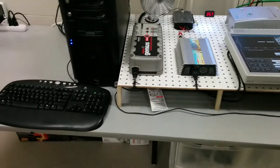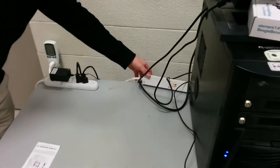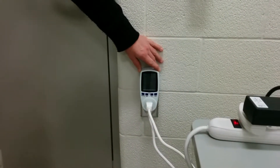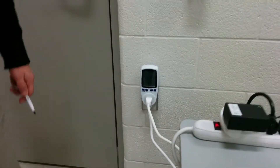Now if we activate the ability to connect to the grid, there's this power bar here — I'm just activating that. This is connected to the wall of the building and will measure the amount of power that we either take from the building or put back to it.